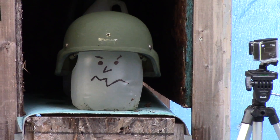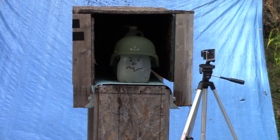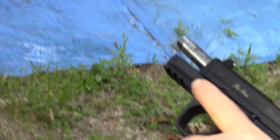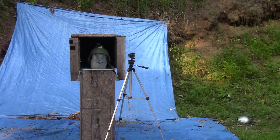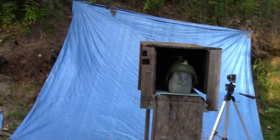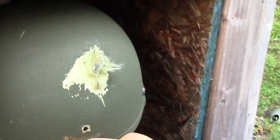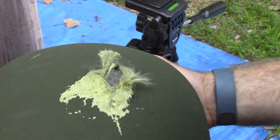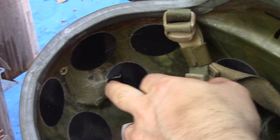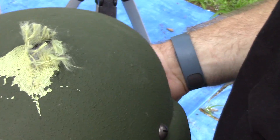Here's our friend Ballistic Bob, wearing a Warrior helmet by SDS. This is a Kevlar helmet. We're going to throw some handgun rounds up against him. Up first we just have a 124 grain ball out of a 5-inch barrel, shot from about 15 feet. Our buddy Bob probably would have felt that on his noggin — there's a nice dent there but it didn't go through.